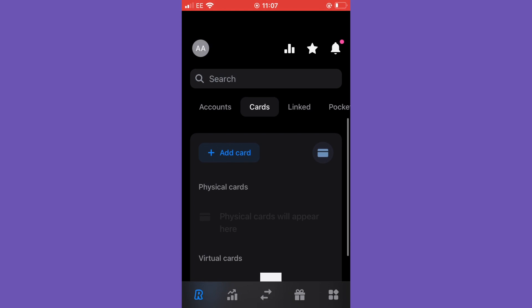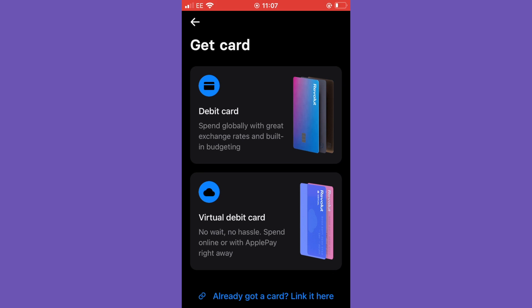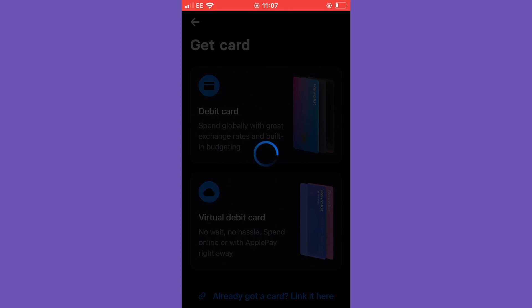From here we're going to select 'Add Card'. You can see we have a physical card — a debit card — to spend globally with great exchange rates and built-in budgeting.